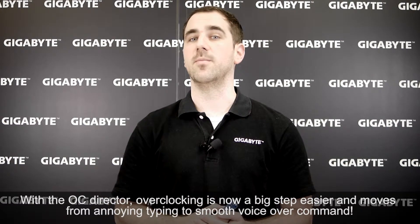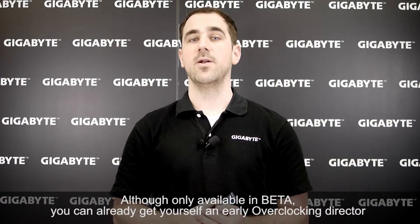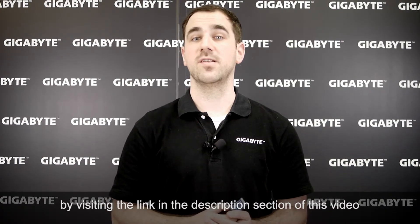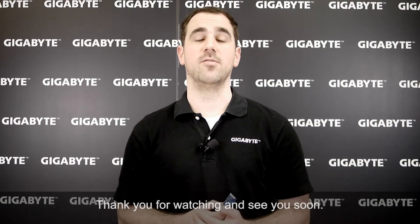Although only available in beta, you can already get yourself an early Overclocking Director by visiting the link in the description section of this video. Thank you for watching, and see you soon.